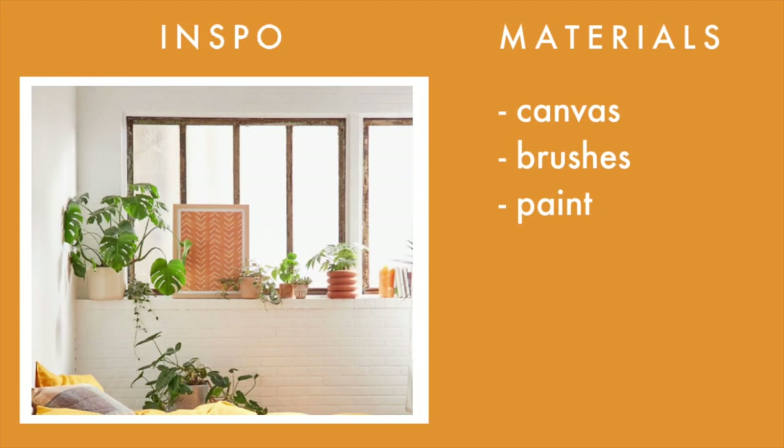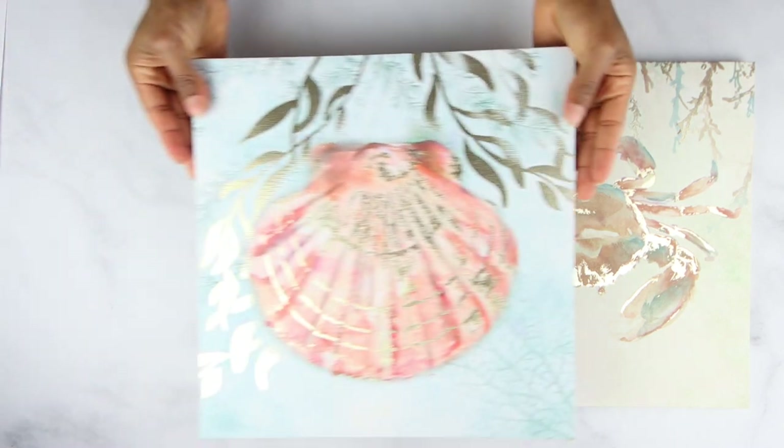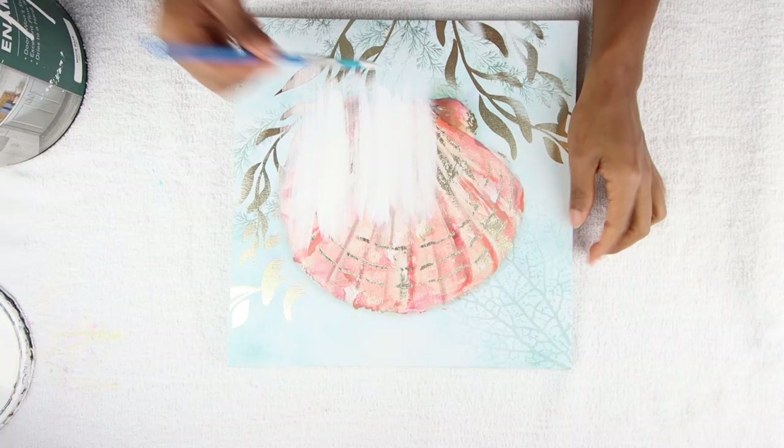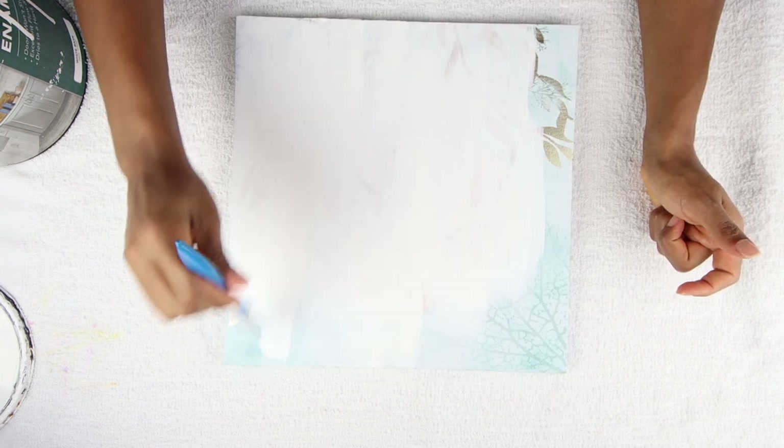I got these paintings from the Dollar Tree and as I didn't like the design, I decided to make something a little bit more trendy. I started by painting it white with the same paint that I had left from my kitchen makeover — as I always say, use what you have. I gave it two coats of paint and let it dry in between coats.